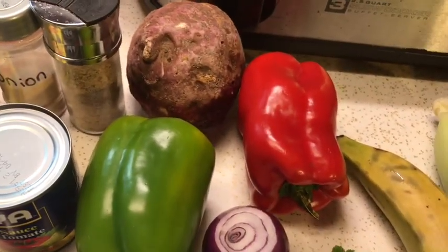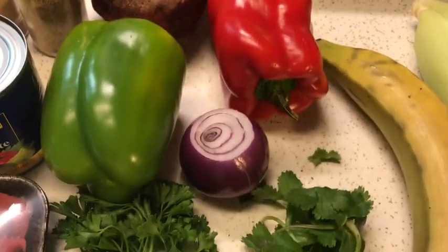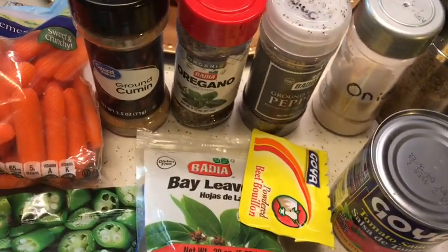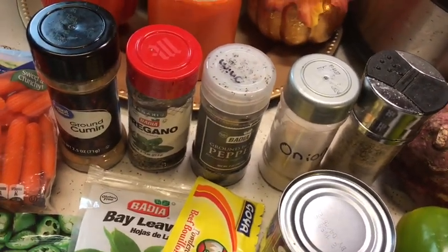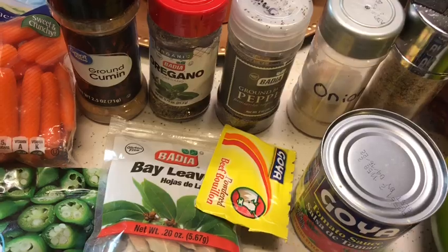I'm using half a green pepper and half a red pepper, one medium red onion, one boniato sweet potato, one plantain, and corn — but I'm going to grind it down. I'm using parsley and cilantro. I'm also using one pack of beef broth, one bay leaf, tomato sauce — a whole can. For dry seasoning: cumin, oregano, black pepper, onion powder, and complete seasoning or salsa completa. In addition, I'm using half a glass of red wine and the juice of two limes.